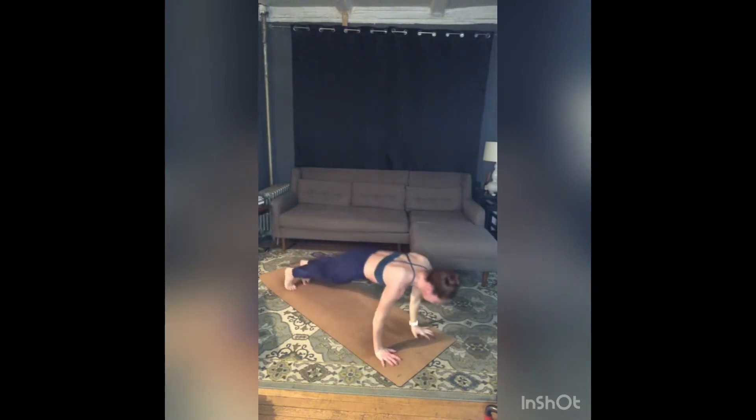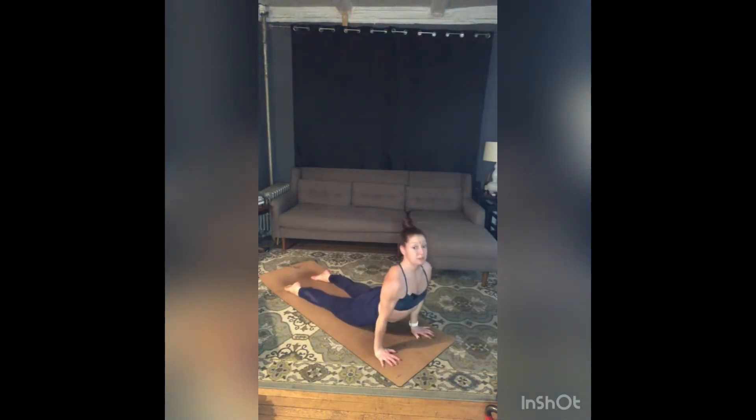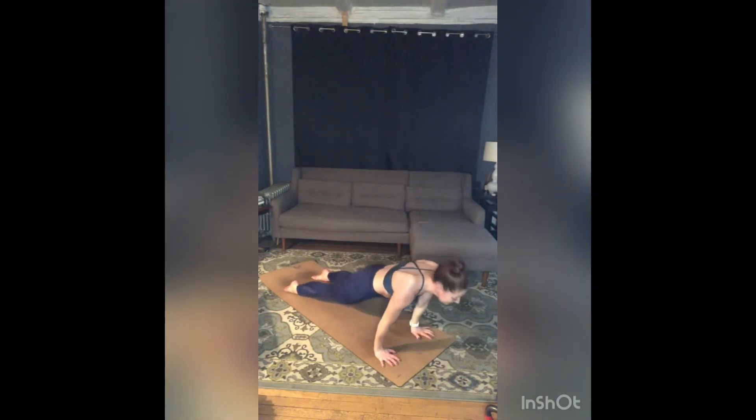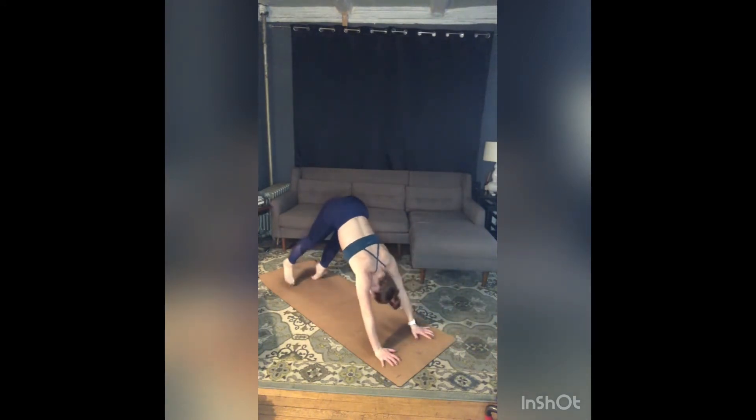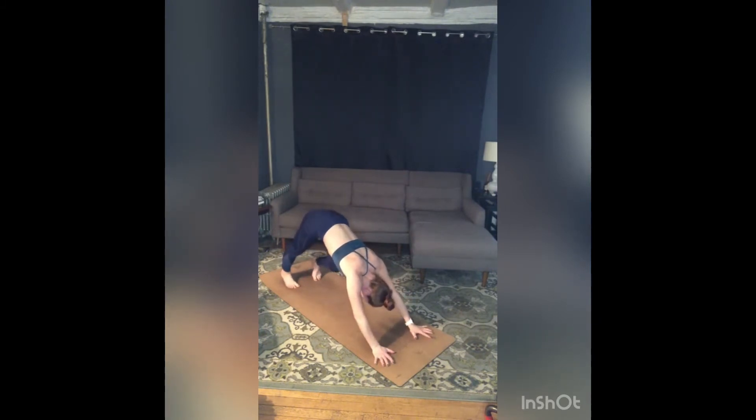Exhale, chaturanga. Inhale, up dog — stay on the tops of your feet, belly pulls back. Exhale, lift those hips, untuck your toes — downward facing dog. Stay for a breath. Reset.